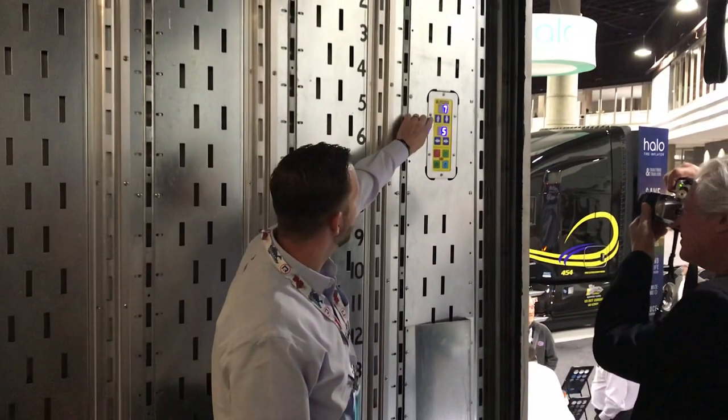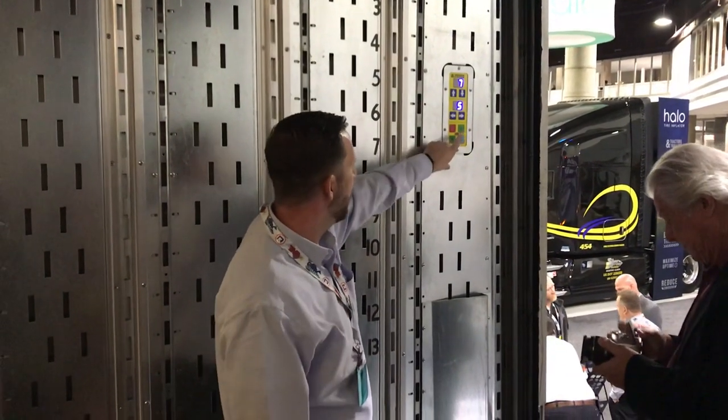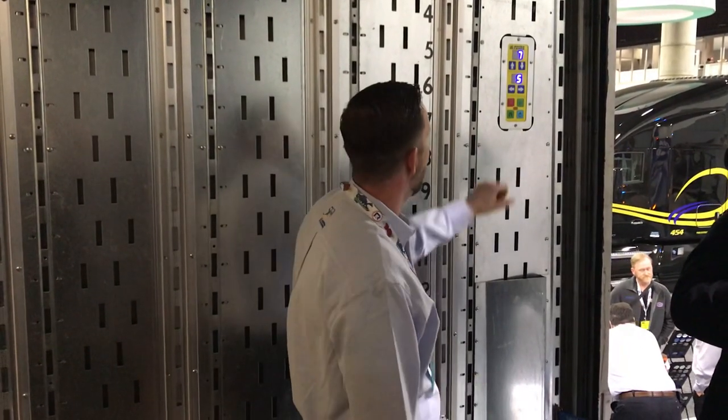These buttons up top set my height, these buttons in the middle set the beam, and then we've got a go button, a stop button. We can home everything, and then we can go to sleep and save battery power.